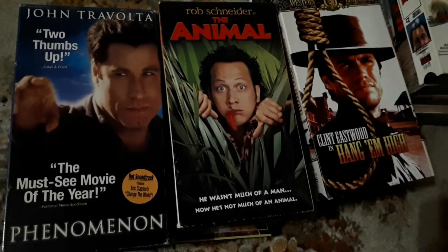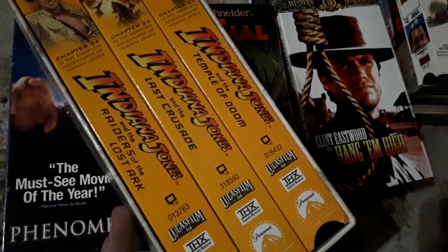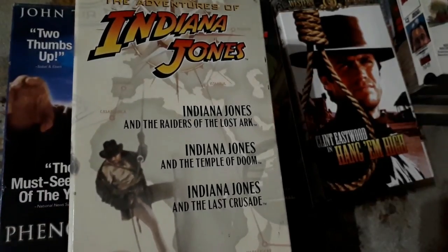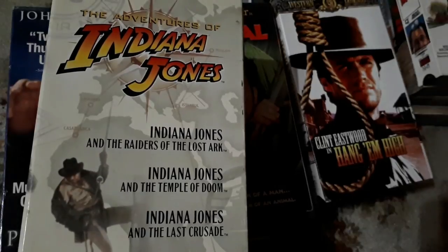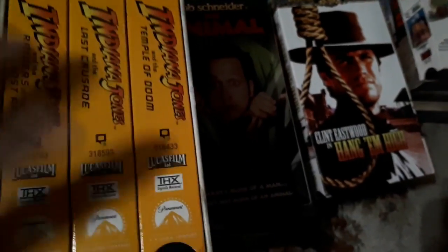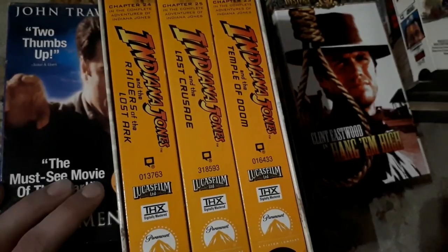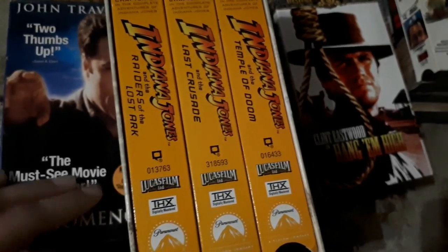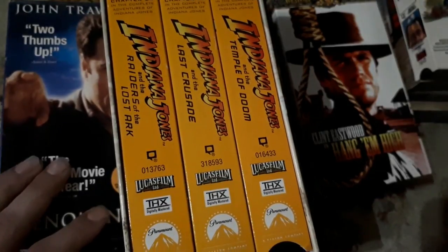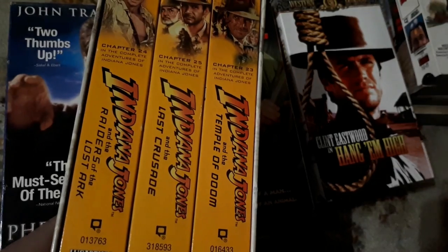Looks like I have a box set in here — the Indiana Jones trilogy, before they came out with Crystal Skulls. I know a lot of people knocked Crystal Skulls, but I was actually a fan of it. I hope if they do another one they bring Sean Connery back, but I don't think he's coming back. Really nice artwork on the trilogy. I have this already and it's sealed — my dad had it and he never wanted to open it. When he passed away, I decided I'm going to keep them sealed in remembrance of him. Now I have one that's open, and I can enjoy this one and put it right next to the sealed one that will never be opened.